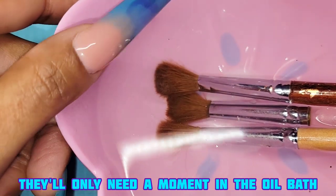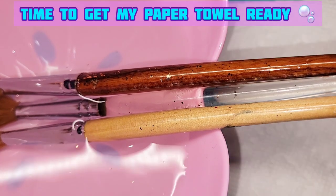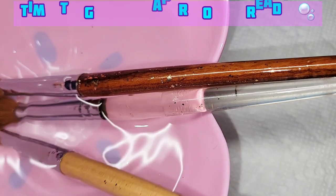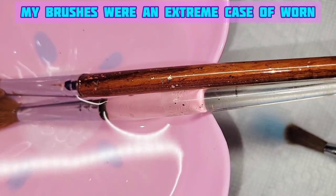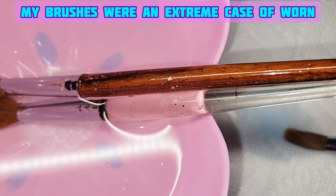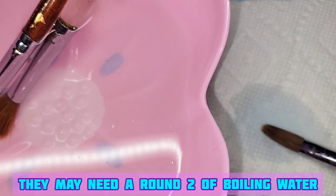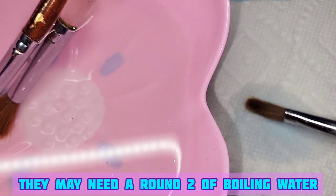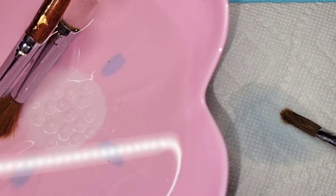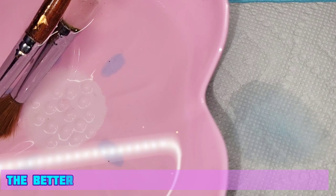I'm going to get my paper towel ready and show you a demonstration of how to rub and wipe your brushes. Excuse my hands — I was modeling one hand while my other hand is completely undone. You see how I'm wiping left to right, side to side in the same motion? This is how you do it, and it's forming into a point. My brushes were an extreme case of worn-in and beat down, so if your brushes weren't this extreme, they may not take as much time as mine.